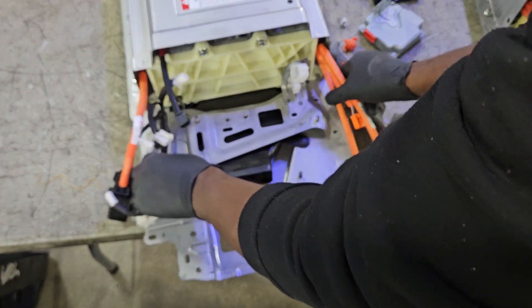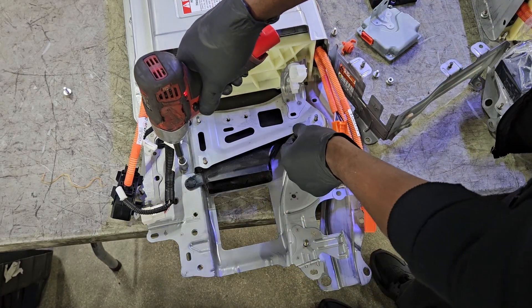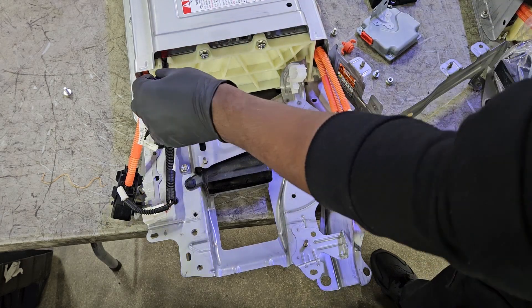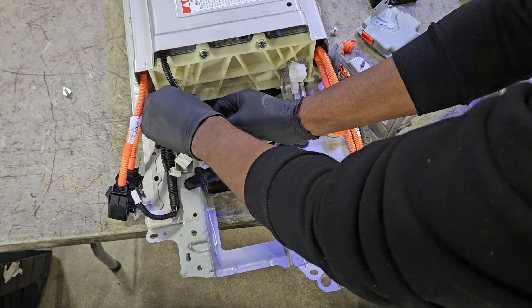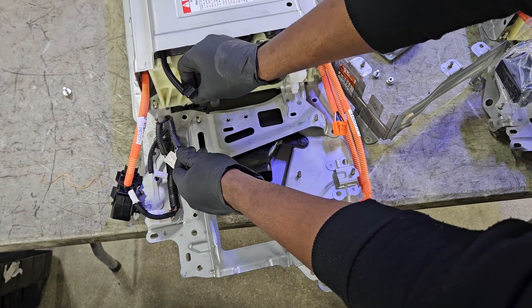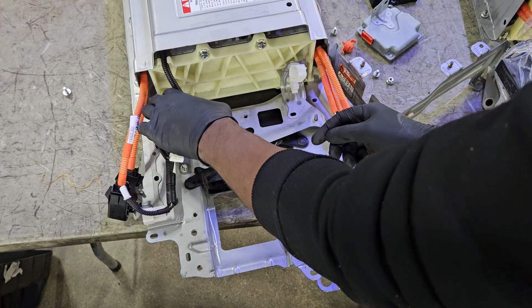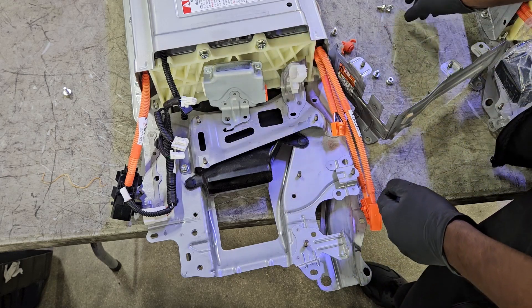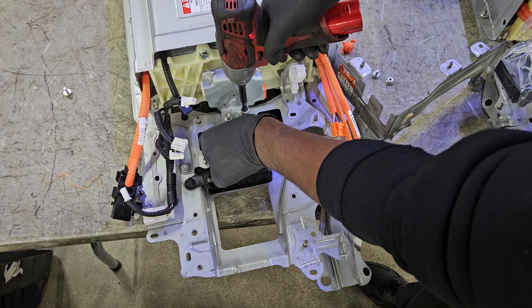Get all the cables and harnesses out of the way — you don't want anything getting pinched. Before we put the 10-millimeter bolts back, make sure everything is clear and out of the way. Now it's time to install the hybrid battery ECU with two 10-millimeter bolts.